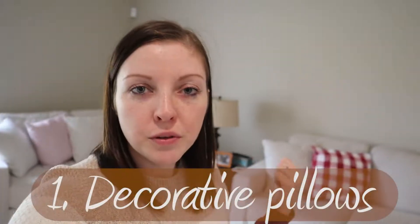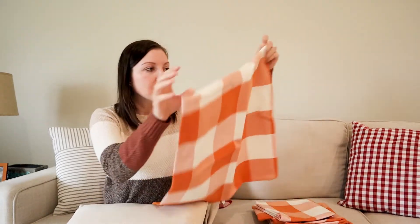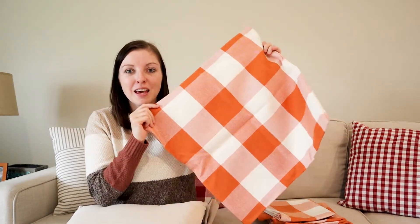The first thing we're going to do is change out these decorative pillows that are right behind me on the couch. You can see these are just cases, and I love these because it makes it so much easier to store them when you're not using them, instead of having huge pillows that require a huge container to put them in.